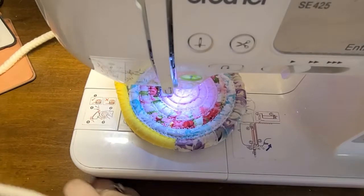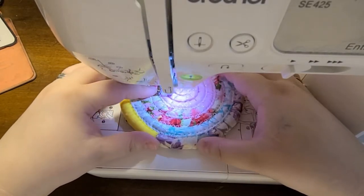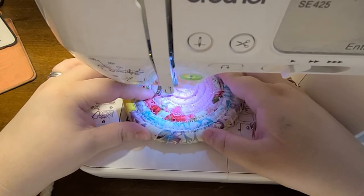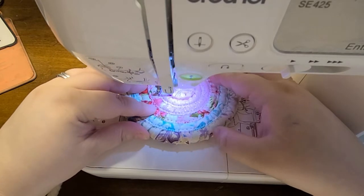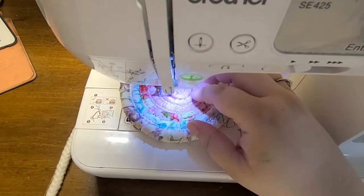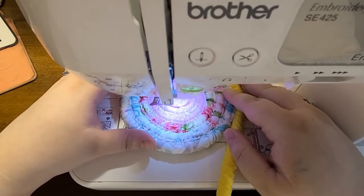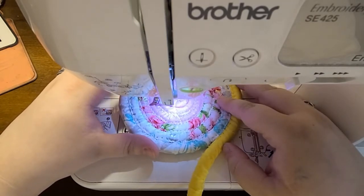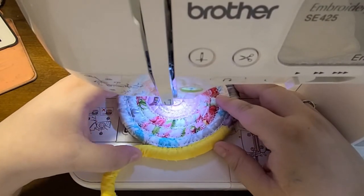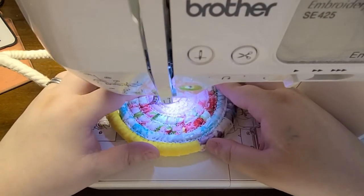I've re-threaded my machine and we're back in business. Just following this inside coil, zigzag stitching the coils together. The thread keeps snapping — I don't know why — but I just re-thread and keep going. When you're on camera, everything that can go wrong will go wrong.